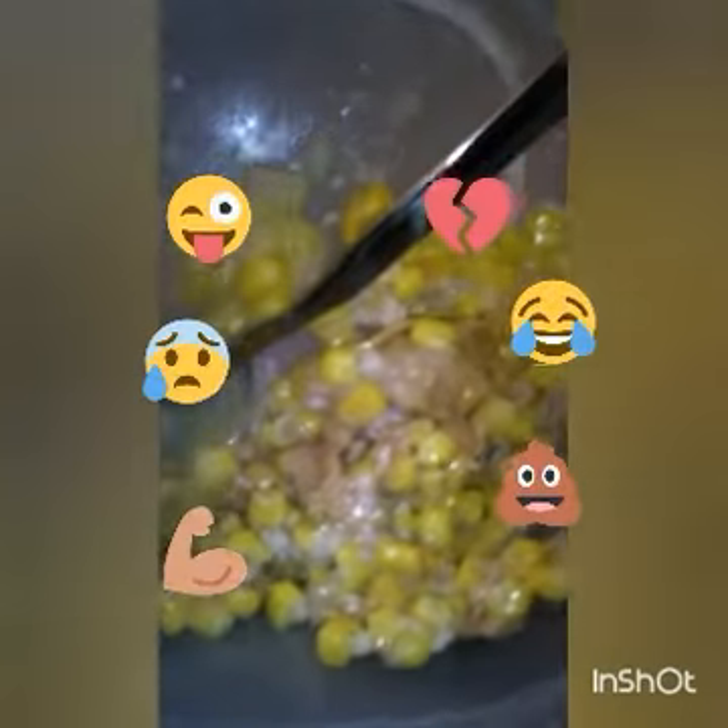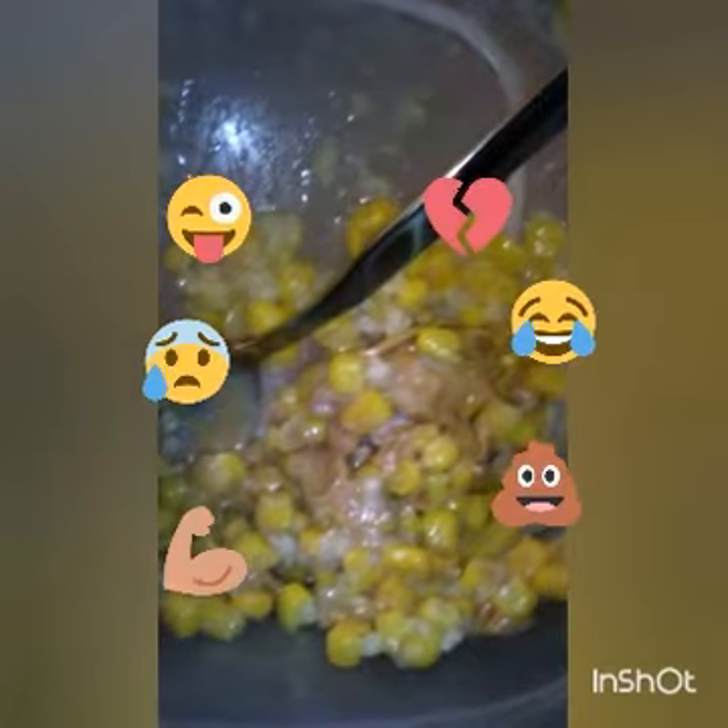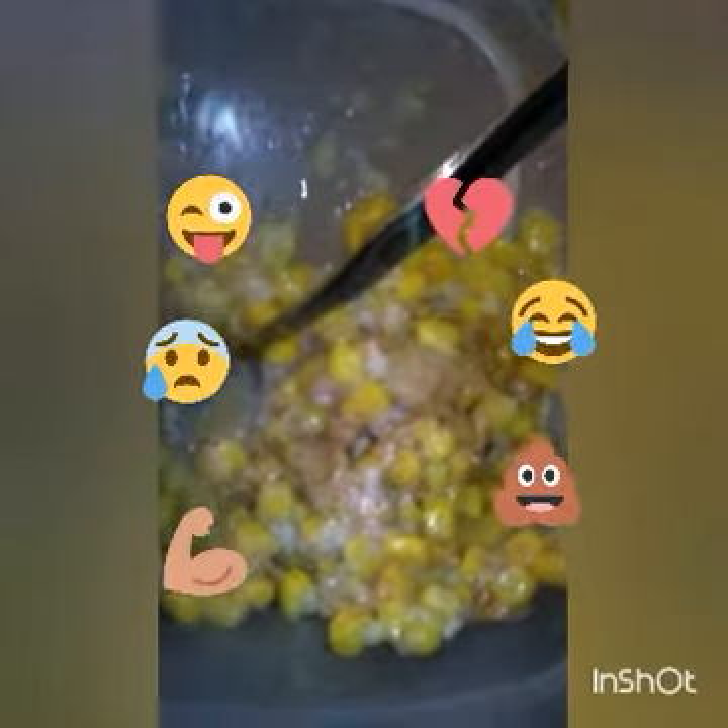I'm guessing it's gonna be so nasty. I might put some footage in here but I have to switch to my phone so y'all can see. It looks so nasty, but I'm gonna stir it up even more. He's stirring his up too.